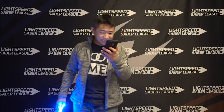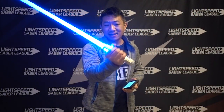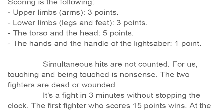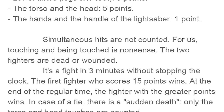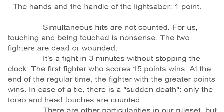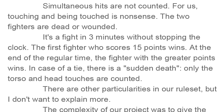Scoring is as follows: upper limbs such as arms — three points; lower limbs such as legs and feet — three points; torso and the head — five points; the hands and the handle of the lightsaber — one point. So the hands and handle are valid targets. Simultaneous hits are not counted — "touching and being touched is nonsense; the two fighters are dead or wounded." It's a fight of three minutes without stopping the clock. The first fighter to score 15 points wins. At the end of regular time, the fighter with the greater points wins. In case of a tie, there is sudden death where only torso and head touches are counted. Since there's a time limit, you're definitely incentivized to score on the trunk, head, arms, or legs rather than one-pointers.